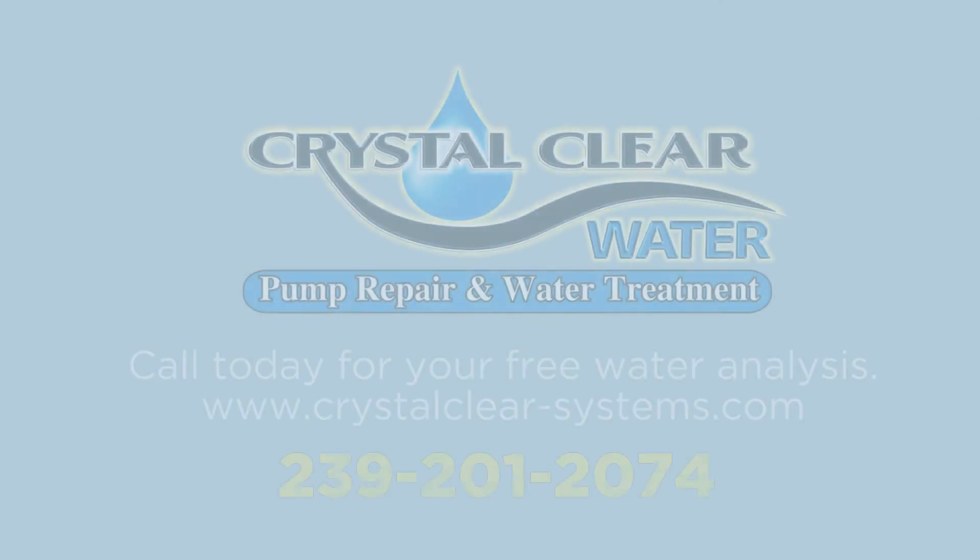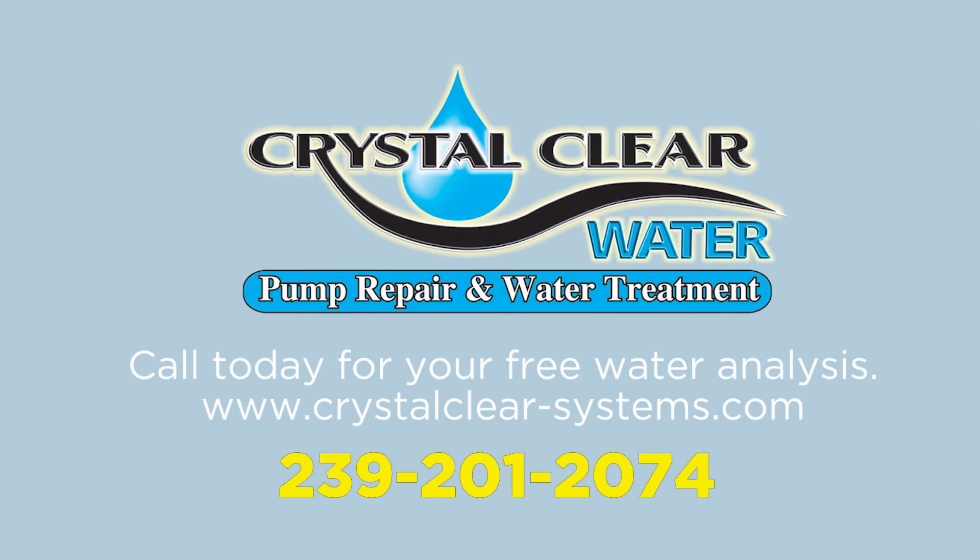Now, for those of you who already have an existing sulfur eliminator, as long as it's compatible with our ozone solution, we can convert yours into a new generation ozone system. We can offer the same solution for all water softeners as well. Call Crystal Clear Water today for your free system inspection.